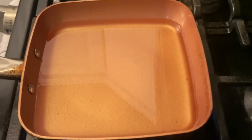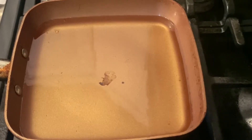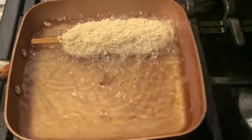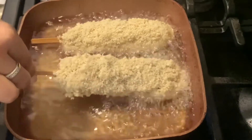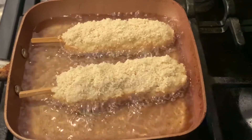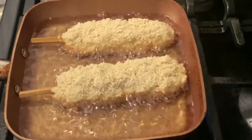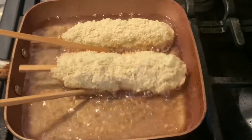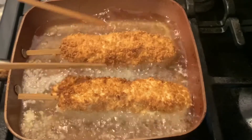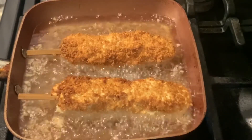Now let's fry up some corn dogs. In a pan, I have heated some oil on medium heat. Now we can slowly add in our corn dogs. This will take about three minutes to cook thoroughly. Once you see one side going brown, take a chopstick or tongs and flip it over. Fry the corn dog until all sides are golden brown.